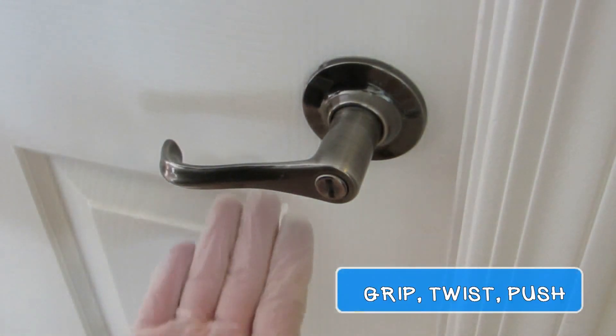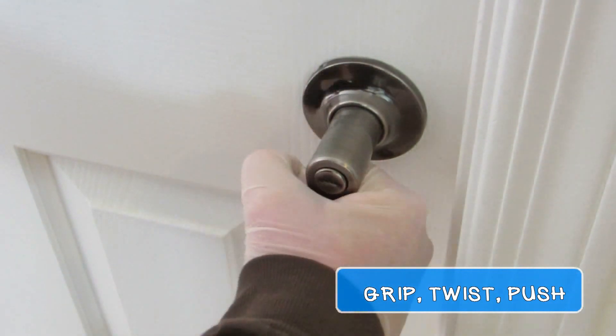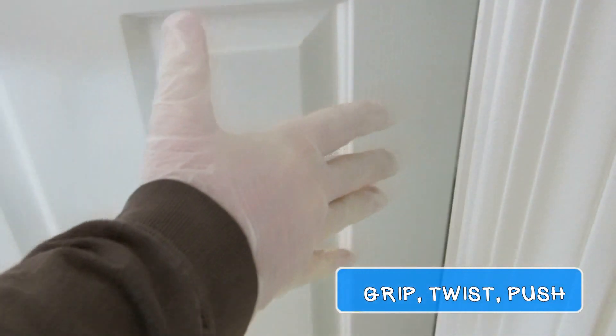Now grip the door handle firmly, twist in either direction, and then push — but don't forget to let go.